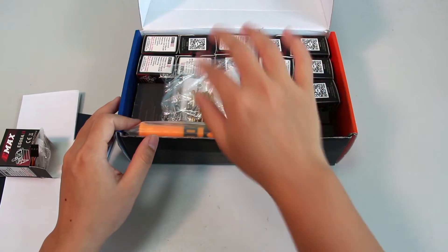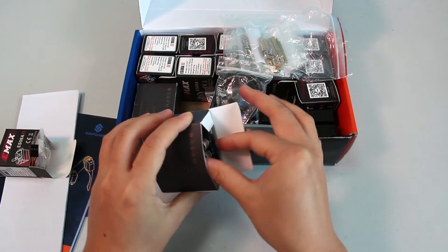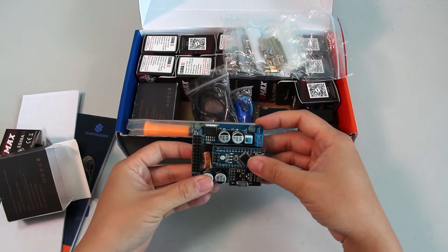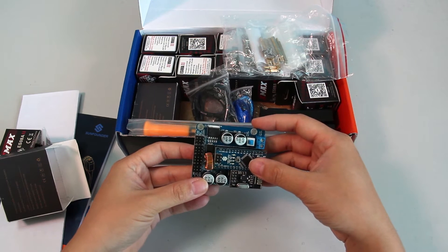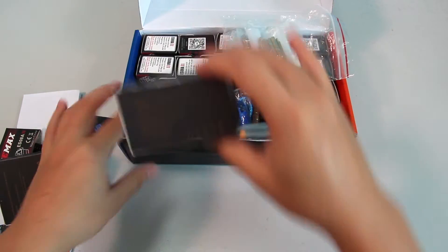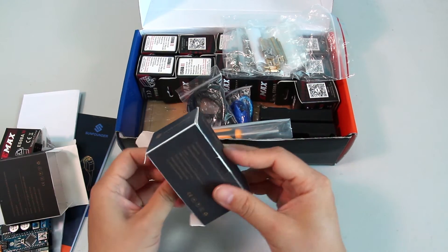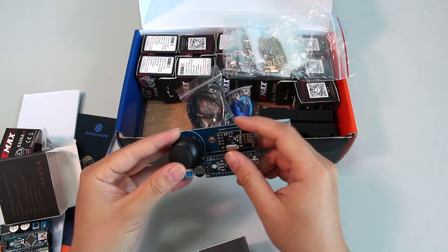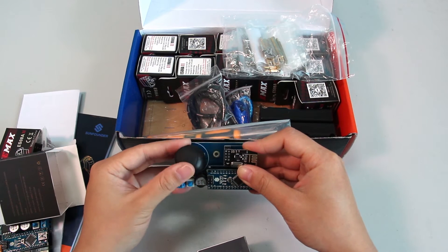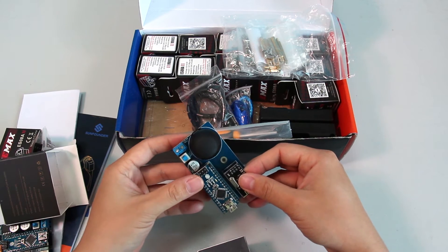A very key part is the SunFounder nanoboard with an NRF24L01 wireless module on it for wireless connection. Another key part is the SunFounder mobile robot remote controller. With it, you can control the robot remotely — move it forward, backward, and more. There are additional details about its movements in the manual.